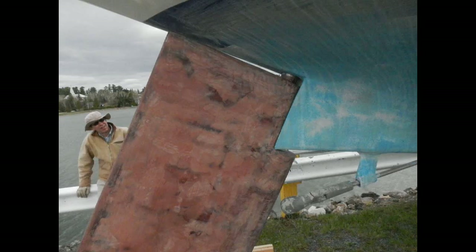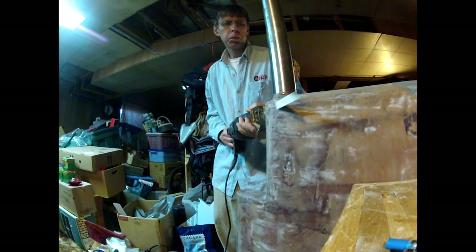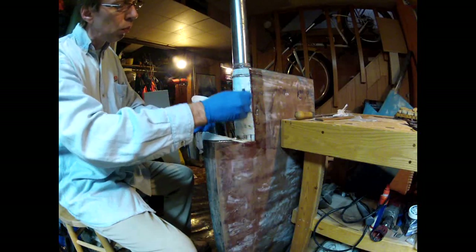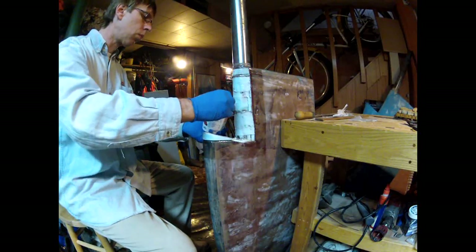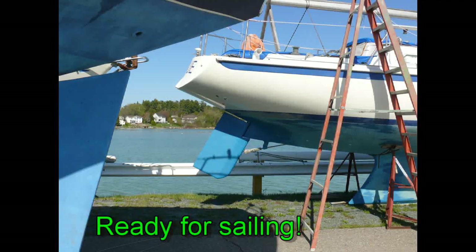During installation we discovered an interference problem that was easily fixed with the reciprocal saw. After the interference has been sawed off, just more epoxy and cloth, and finally we reinstall it in the boat and we're ready for the season.